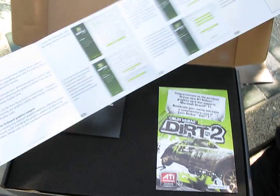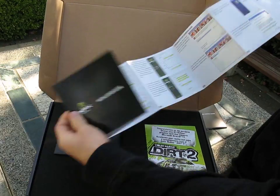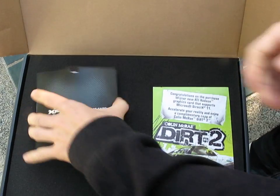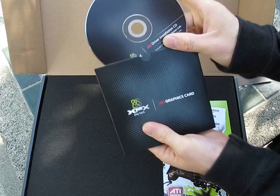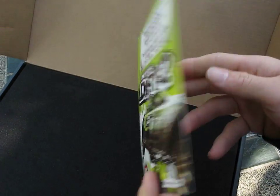Here's your quick installation guide showing you how to install the card in your system, and then you have a full installation guide which shows you how to install the drivers. They instruct you to use the included XFX CD, but by the time these cards are out there you'll want to download the latest drivers from ATI.com. Here's your driver installation CD.